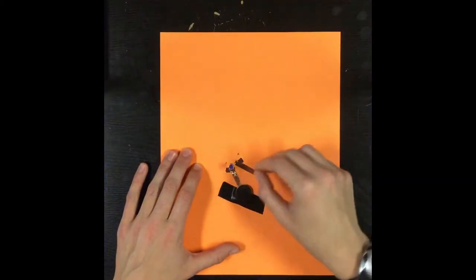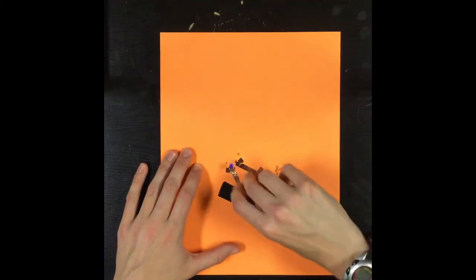Here's the circuit with the paper clip switch added. Make sure that it's completely covered in copper tape to conduct electricity properly.